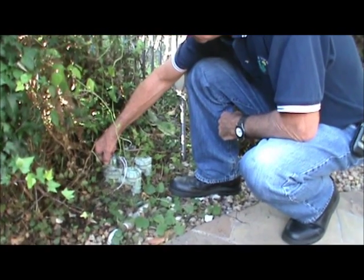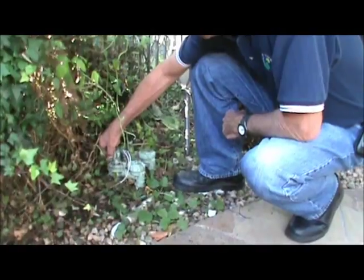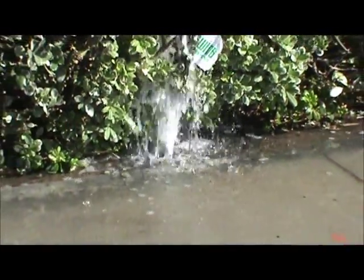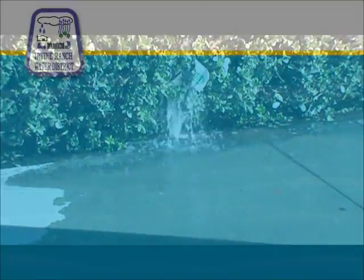Is it possible your home could be suffering from a water leak without you even knowing it? Leaks can result in high water bills. Here are some tips for checking for leaks.